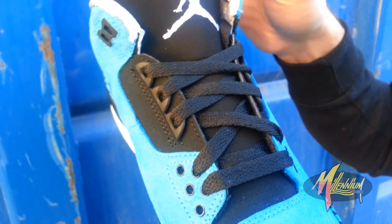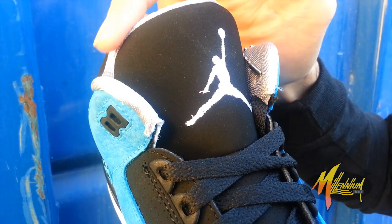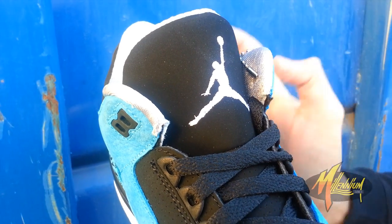Running right up to the tongue where you got a black nubuck tongue with a white embroidered Jumpman and a hit of that pewter lining right on the piping.